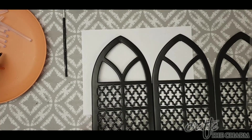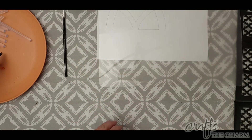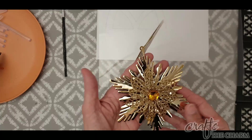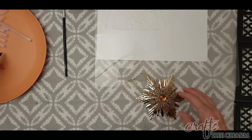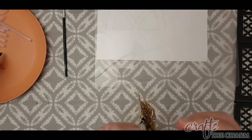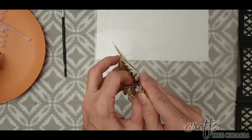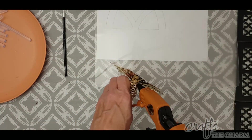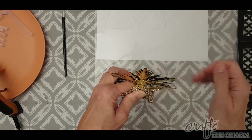I also have this ornament from the Dollar Tree. It's gold with a gold piece on top and what I'm going to call a faux topaz. I'm not too sure about the faux topaz. It's just glued together, so I'm using my hot glue gun to melt that glue a little bit, and then I was able to pull that middle piece out. I wasn't sure if I would reuse that or not.